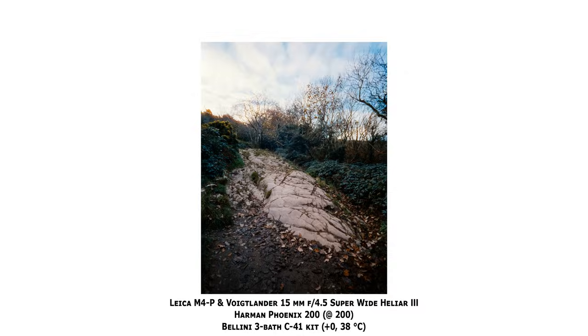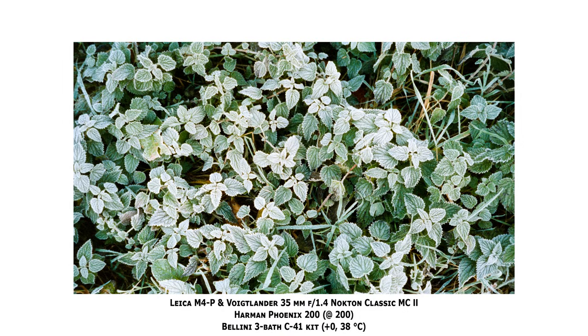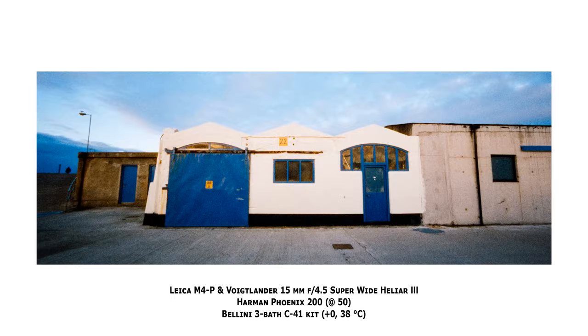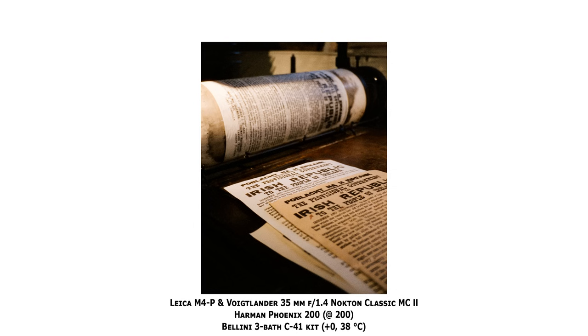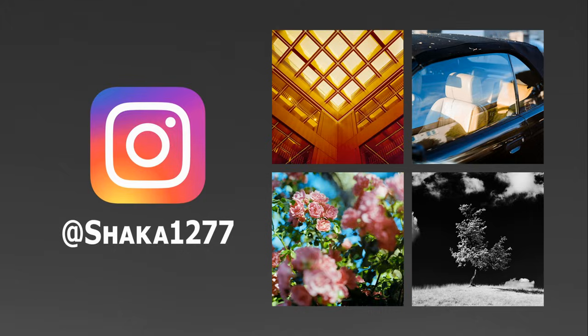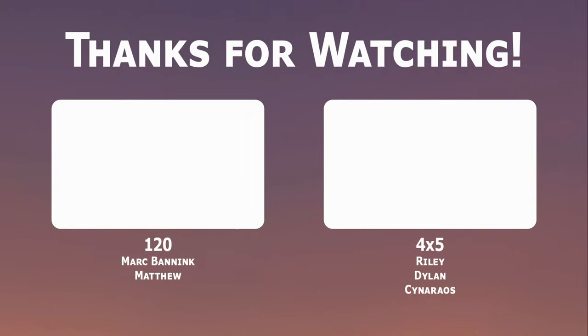So I think that's everything I have to say about my first roll of Harman Phoenix 200. I'll see you in the other video very soon. Otherwise, stay safe and bye bye for now. If you don't already, follow me on Instagram at Chaka1277 for new pictures every day. If you liked this video and enjoy what I do on the channel, please consider subscribing or checking out my Patreon, where tiers start at just one euro per month.